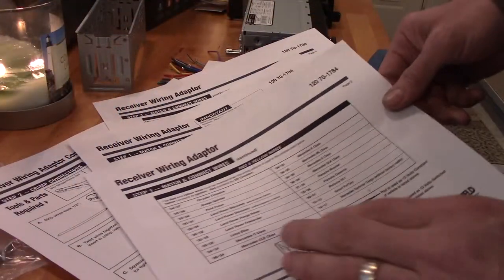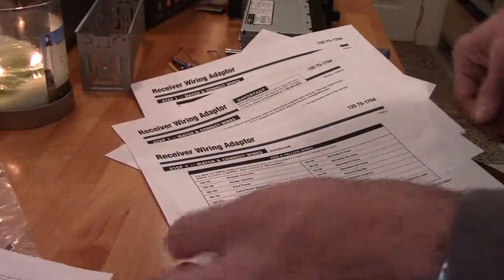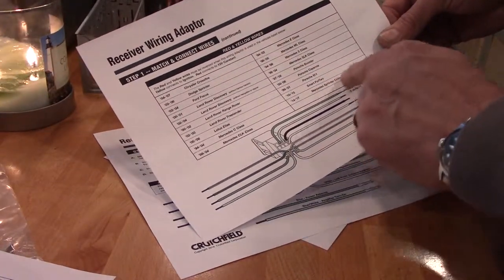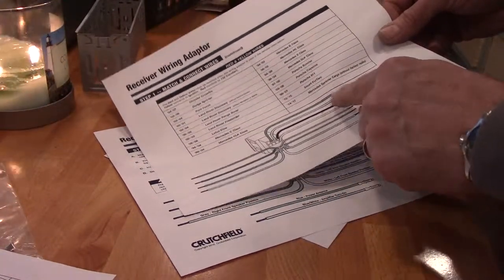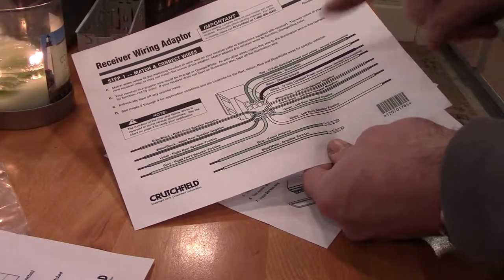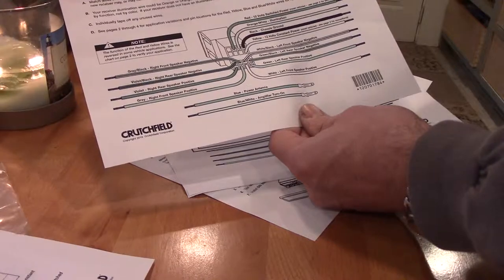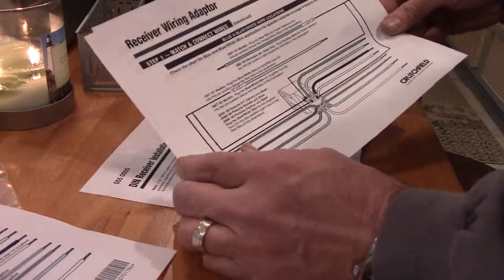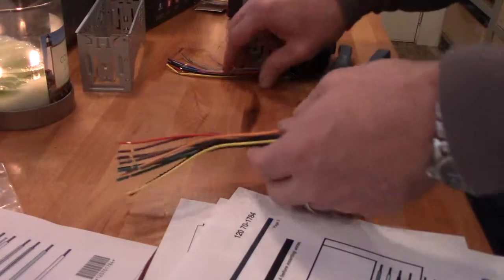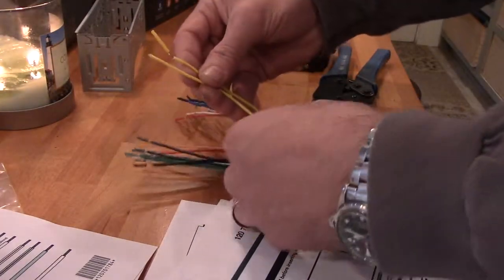When you buy this kit, they email you instructions showing the basic stuff — how to crimp the wires together, how to put it in. There's a wiring adapter and it tells you if there are any differences in the red and yellow. Our vehicle's not on any of this list so we'll ignore that. It tells you what the wires do. We don't have to worry about the blue or blue-white because there's no power antenna or amplified antenna, so we'll ditch that one. We'll just match and connect the wires color for color.